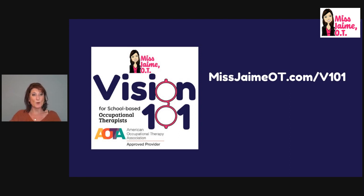If you're interested in finding out more about Vision 101, check out missjameyot.com/v101. Don't forget when working with kids, you've got to check their ocular motor skills. I hope this video made you feel more confident. I've got more videos about vision on my YouTube channel and blog. I'm here to help you be the best occupational therapy practitioner you can be. Thanks for watching — if you enjoyed the video, give me a thumbs up!